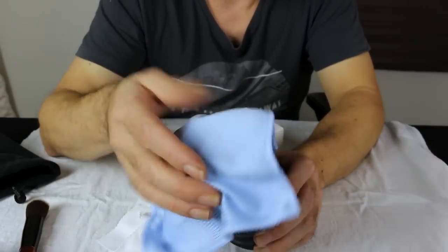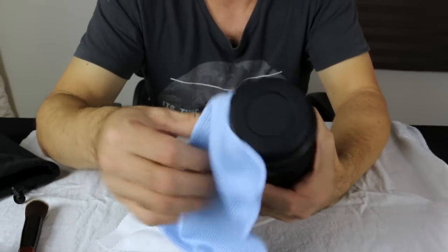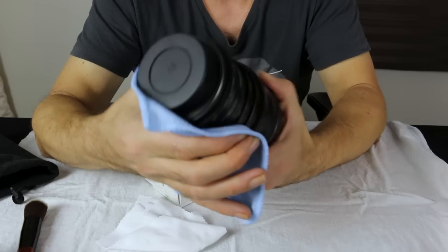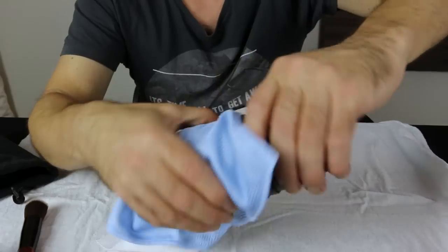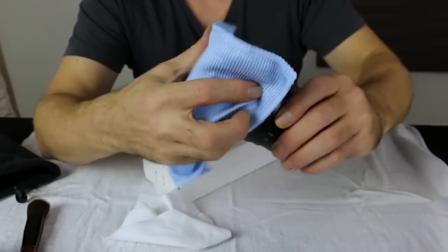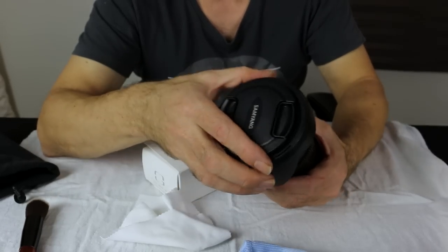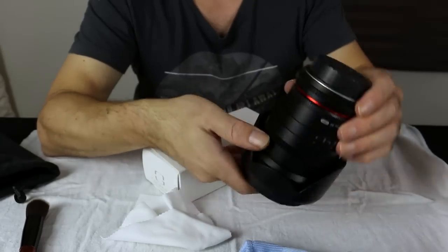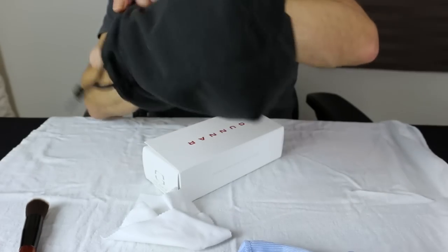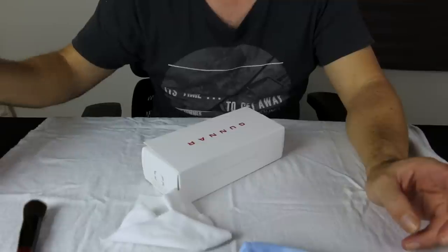I was always taught very young that when you're around equipment, just take care of it. Because when stuff breaks, stuff breaks. It's not much fun having to tell the owner that it's broken or to replace it. That was a quick, easy clean. The image quality of those lenses is actually very, very nice for the money.